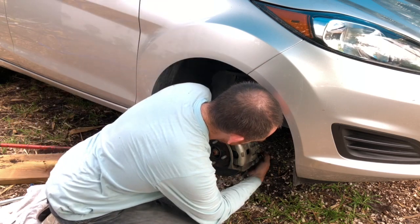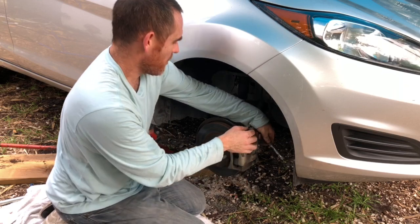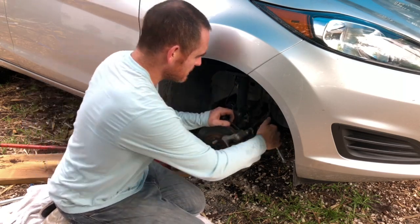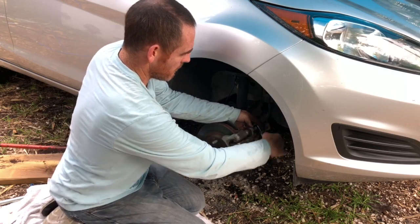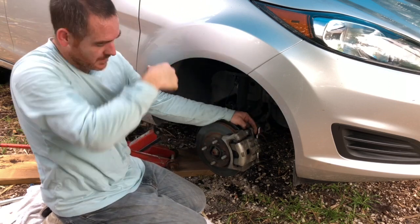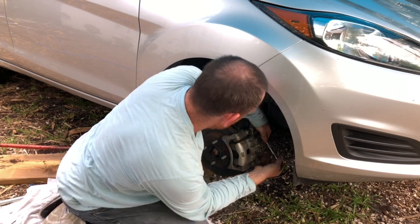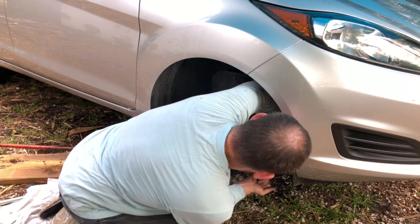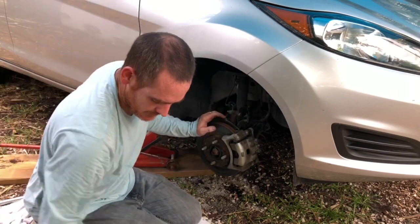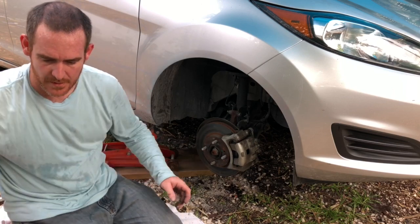Let's go ahead and tighten that. You might be able to go to an Advance Auto Parts store and get the right brakes — maybe Amazon, maybe NAPA, some kind of place. Okay, tighten that — tighten that. There we go, my friends — that is now on. The brakes on the other side still need to be done, but that's one set of brakes done. Let's go ahead and put the tire on.